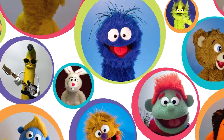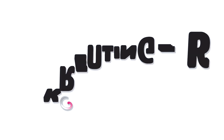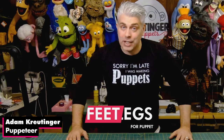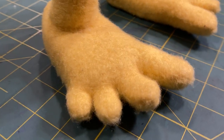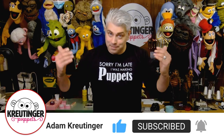Adam Krutinger here, and today I'm going to show you how to make feet and legs for your puppet. I've waited a while to make this video because I personally don't like putting feet on my puppets — I use most of my puppets for film and TV style work. But I know a lot of people use their puppets for classrooms, or maybe you're a ventriloquist and you want legs on your puppet. So after a lot of requests, here we go.